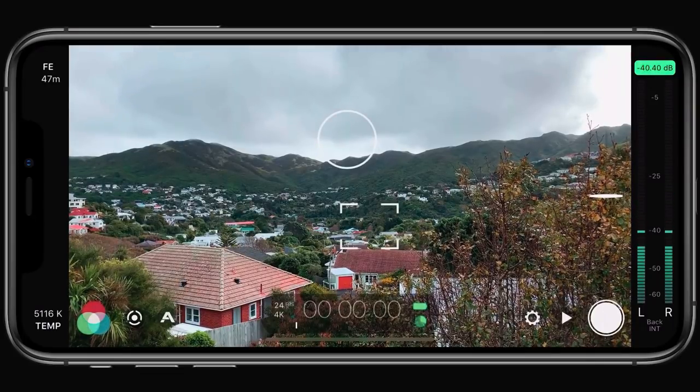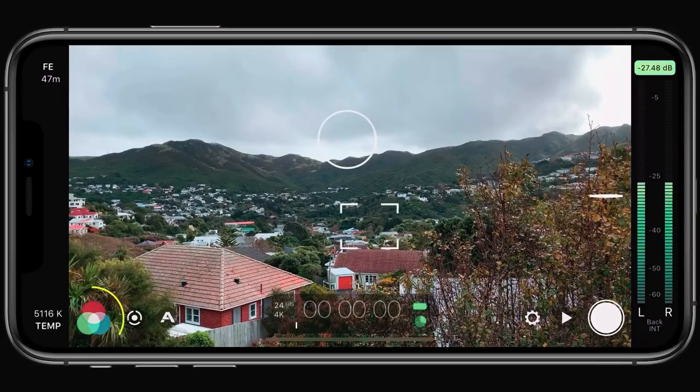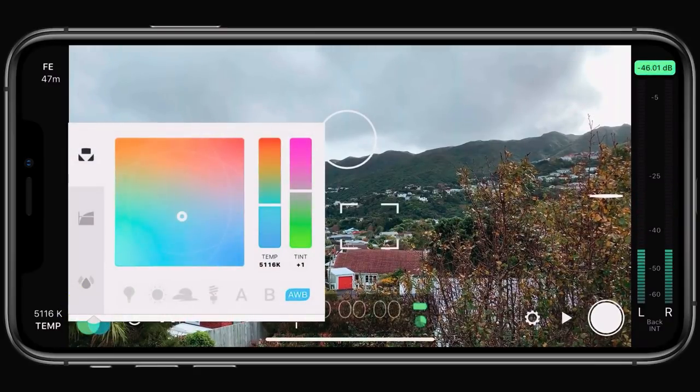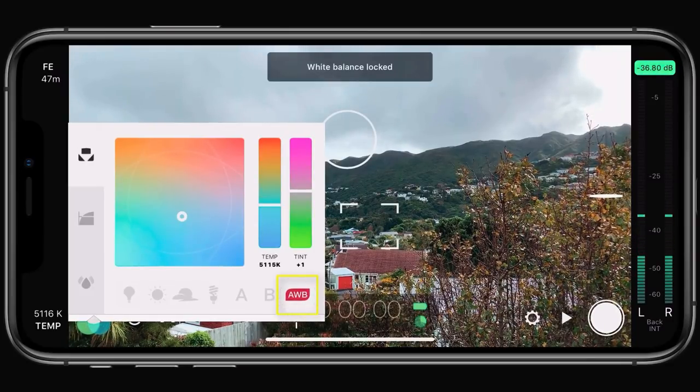Filmic Pro now features an all new white balance mode: white balance auto lock on record. To access it, just open up the imaging panel. In addition to auto white balance, which is blue, and white balance lock, which is red, we now have a new orange state.